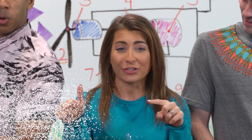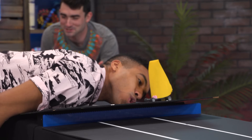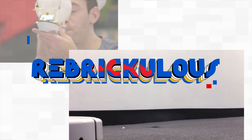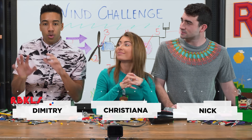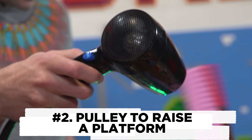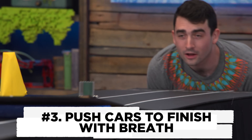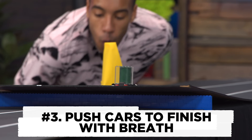We were inspired to create a game based on wind, and we are going to do that with the power of a LEGO brick. We're going to be harnessing wind in three challenges: powering a light bulb using a wind turbine, using a pulley to raise a LEGO platform, and pushing our LEGO cars across the finish line using only our breath.